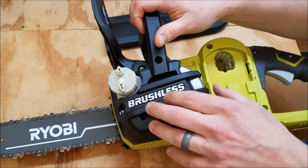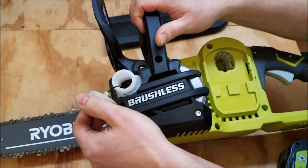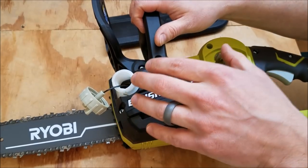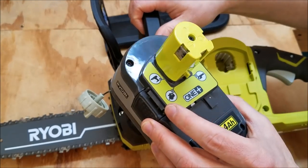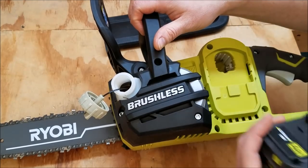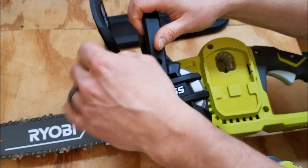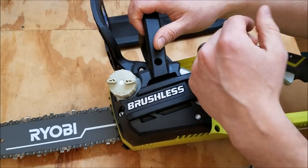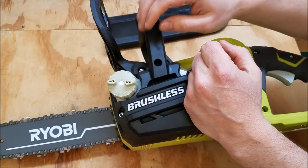One really nice feature about this new saw that the old one didn't have is an automatic oiler. When you fill it up with bar oil, you don't have to push a button to oil your chain — it does it automatically so you don't have to think about it. I'd recommend filling it up with oil at least every time you change out batteries. I ran through one battery and the oil was about a third empty, so just top it off every battery change and you shouldn't have any problems. Note: this doesn't come with bar oil, but since you'll be going through it anyway, just pick some up when you buy the saw.